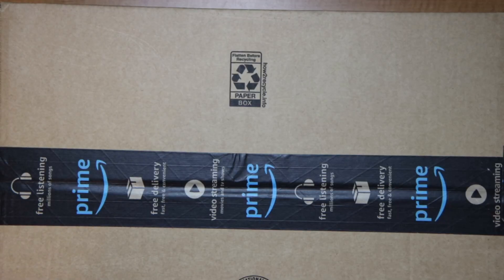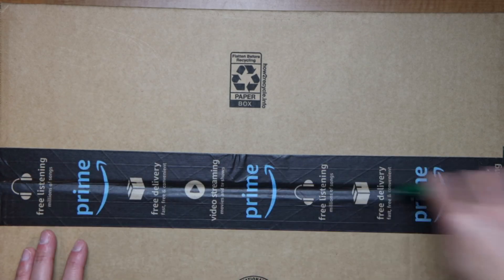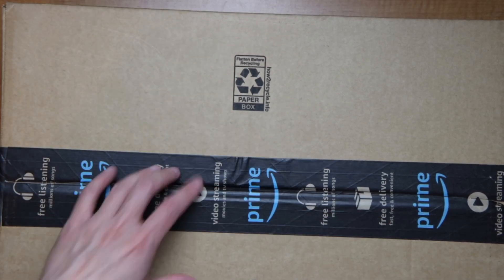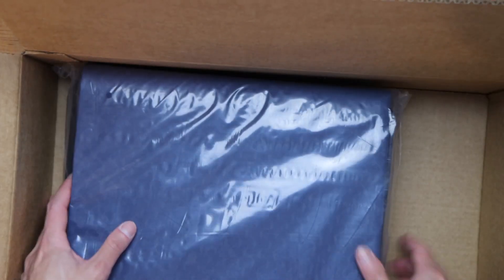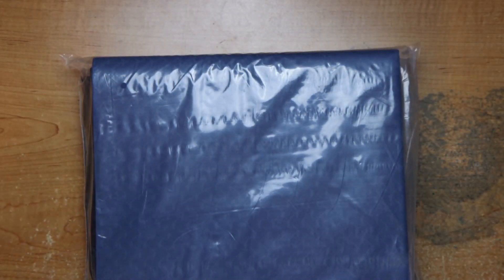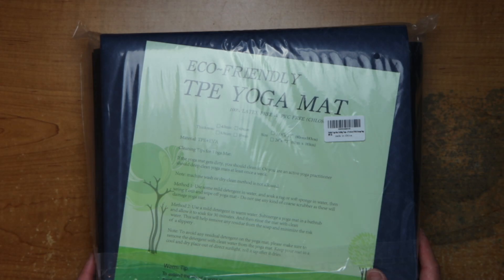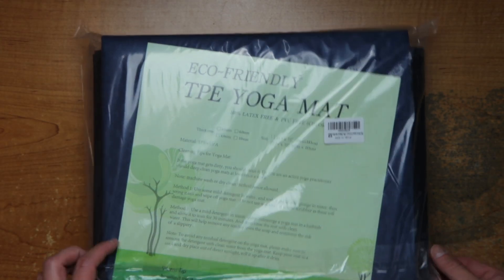Hey guys, this is Robert, and here is a package, so let's open it up and see what's inside. Okay, this is an eco-friendly TPE yoga mat.